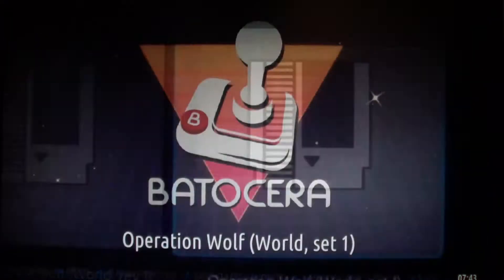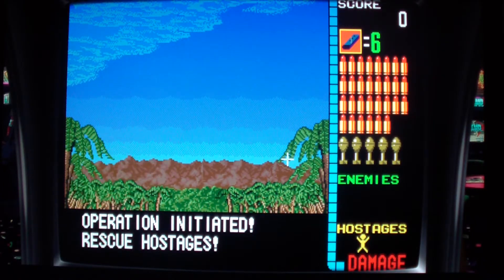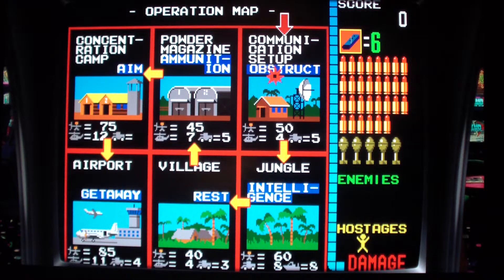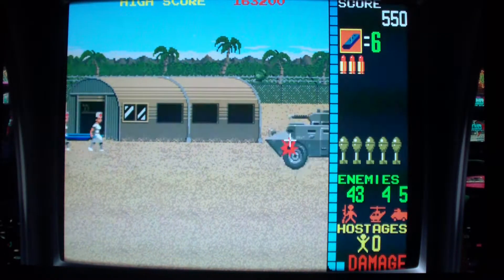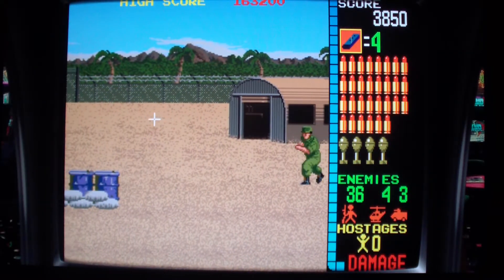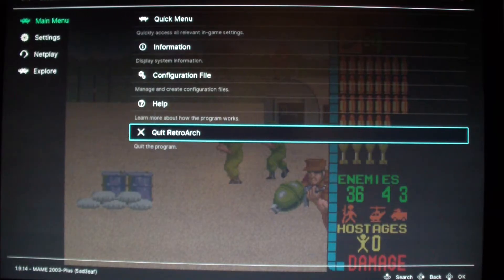For other emulators, you have to tweak some settings. Right now I just have the mouse hooked up and I'm able to use the mouse. I'm using the controller to enter the coins and start it — select for entering coins and start to start. So I really didn't have to do anything except plug in the mouse to make it work.